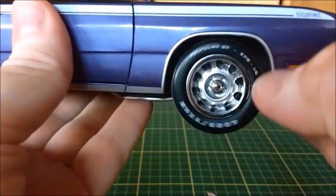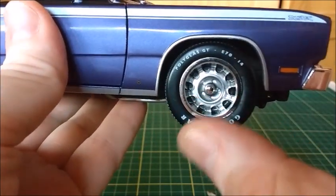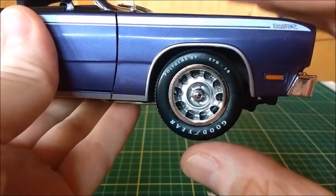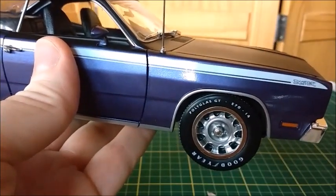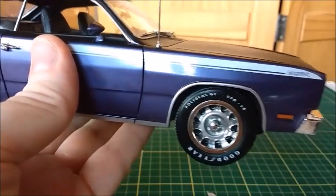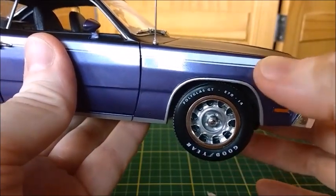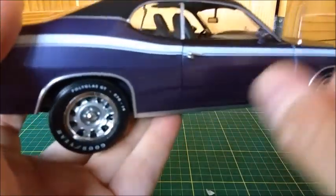The trim around the wheel wells is cast in metal and painted silver, and very well painted. By the way, the quality of this painting is very good. This car is made in a plum crazy color, just like that Barracuda and the Dodge Challenger I've shown before. We see the Duster sticker right here, and then the Duster stripe, which looks very nice and has no misalignment at all.